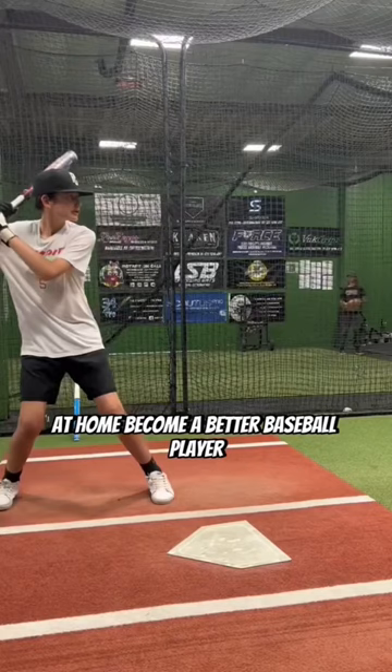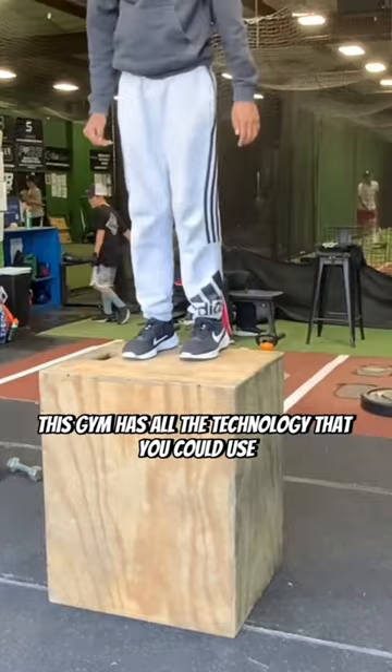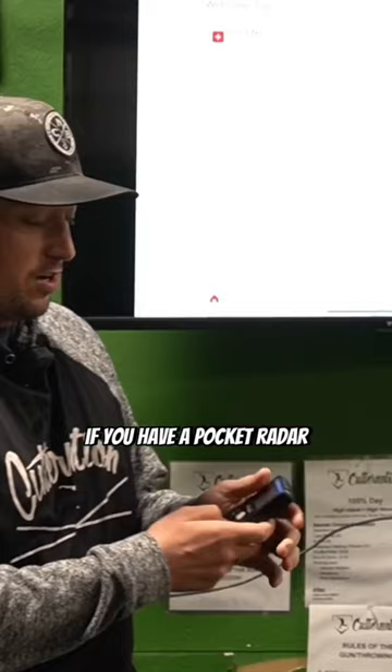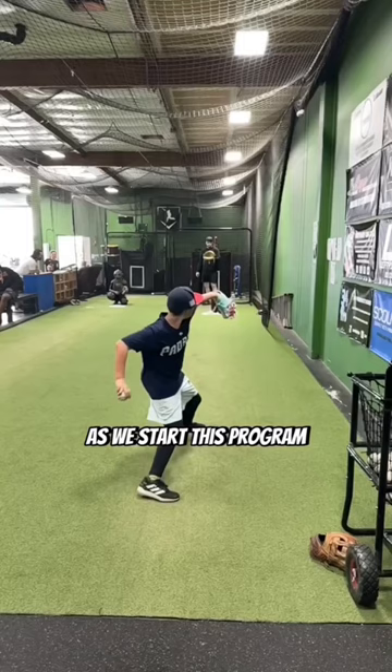Training at home will be as if you were here in the gym. This gym has all the technology you could use, and if you have some at home that can help guide the process, that's great. There are some things we need from you as well — we need some video, a pocket radar, and other equipment we can go over as we start this program.